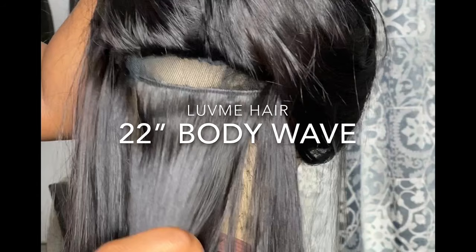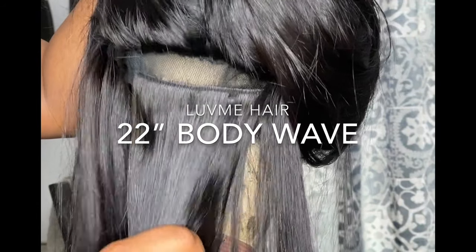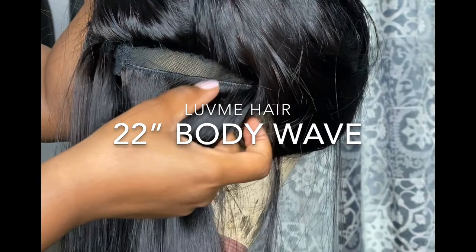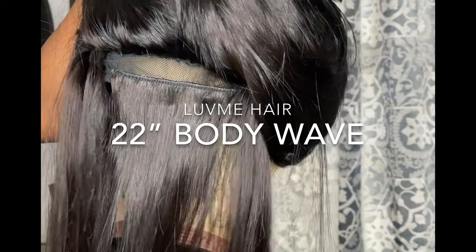Today I'm going to start with this 22-inch body wave unit that I recently purchased from Love Me Hair. This was actually a U-part unit that was a little too big for me in the back, so we're going to resize that today.